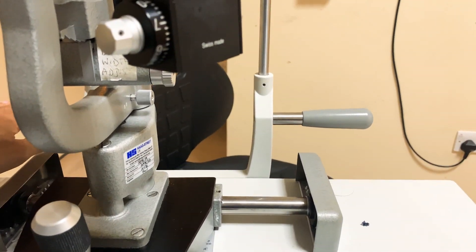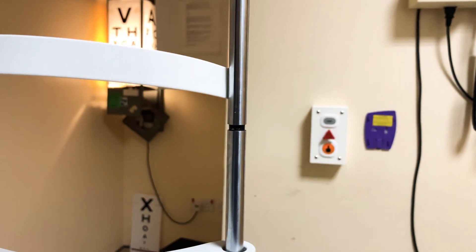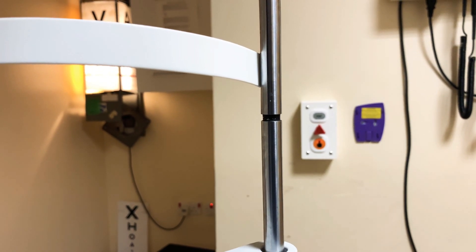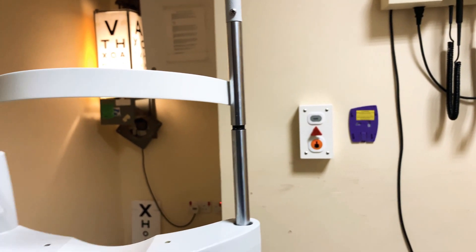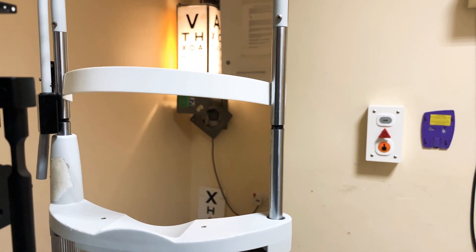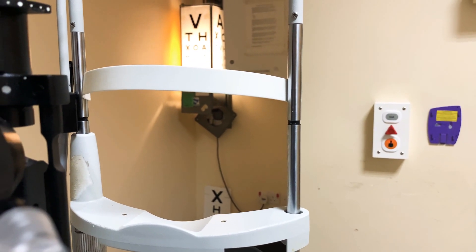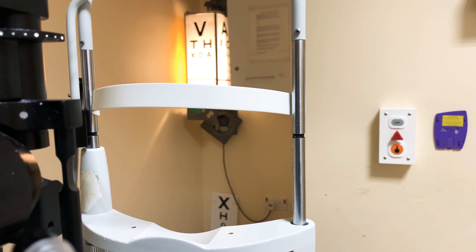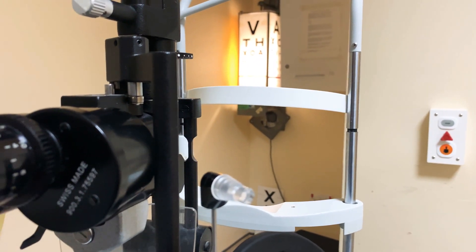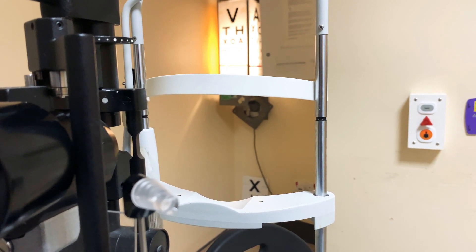When the patient's seated, they can hold the handlebars — really useful for comfort. One important thing: the black line should be aligned to the lateral canthus, where the two eyelids meet. If you're struggling to see, most of the time it's because patients tend to drift away while you're examining. Tell them to keep their forehead pressed against the bar at all times.